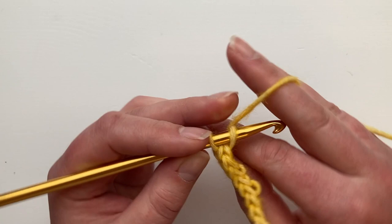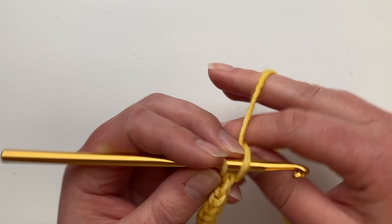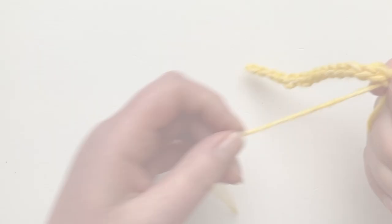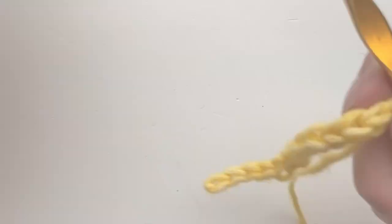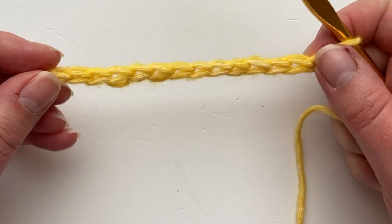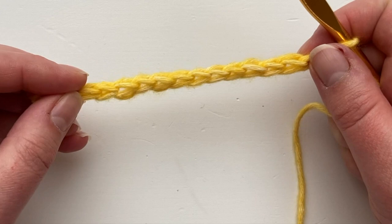Eleven, twelve, thirteen, fourteen, and fifteen — there we go, 15 stitches! A lovely flexible chain, and the tail measures just about 15 centimeters as promised. You can see that this chain has texture on both sides, so it's a lot more three-dimensional than a typical regular chain stitch. We're now going to take off the bigger hook and return to our normal project hook size of five millimeters.